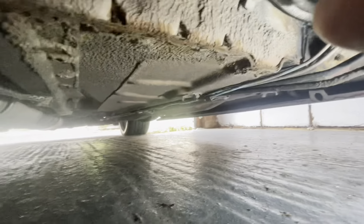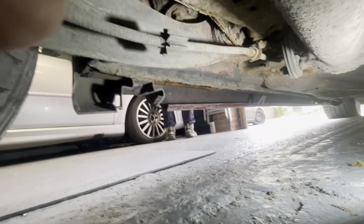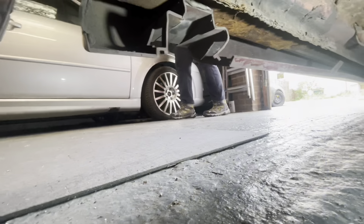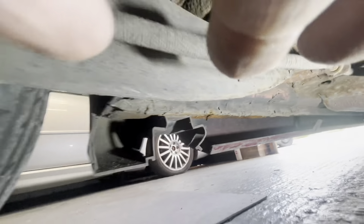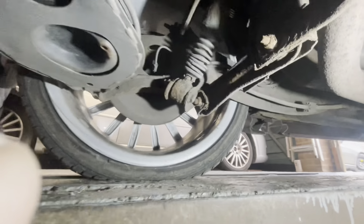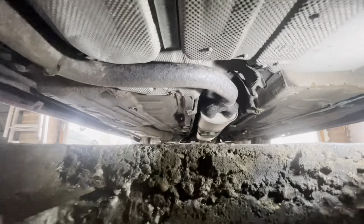As you can see it's had new brake pipes all the way down. The heat shields are there - heat shields are there. I don't know if that's a repair of some kind there, but we will investigate when we start. On the whole it's all right - she's got all the heat shields.